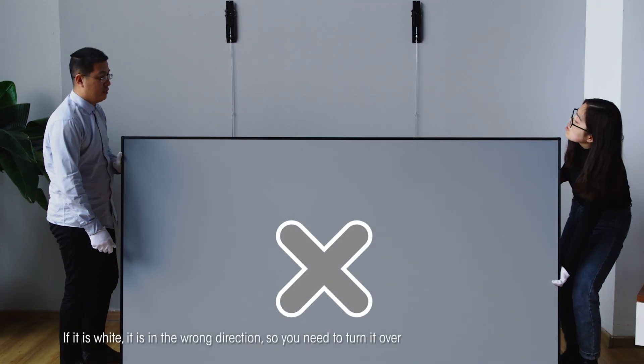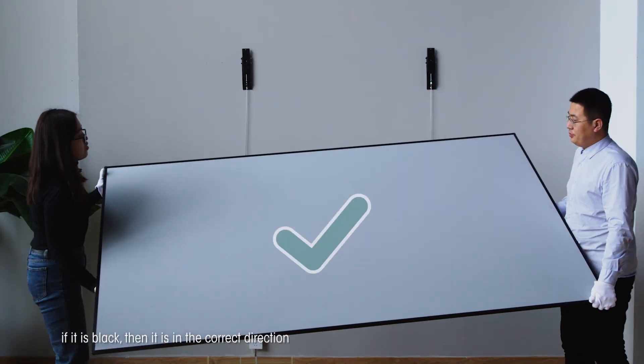If it is white when you look down, it is in the wrong direction and you need to turn it over. If it is black, then it is in the correct direction.